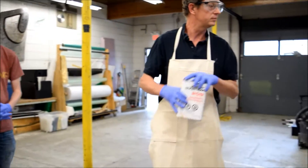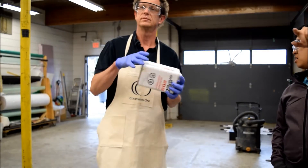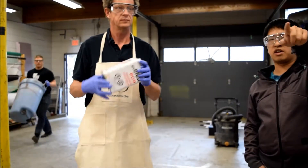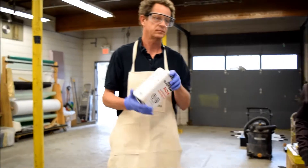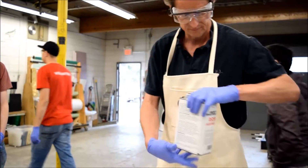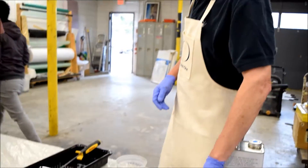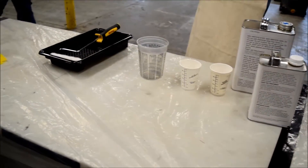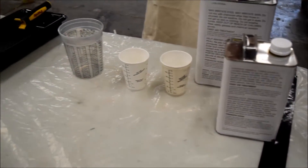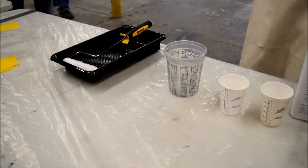The MSDS for all the chemicals we have are on the shelf — it's right here in the white binder. All the MSDS for all the chemicals are stored on the shelf.